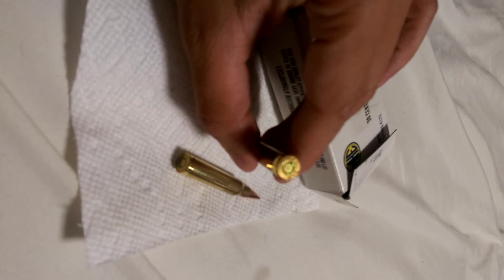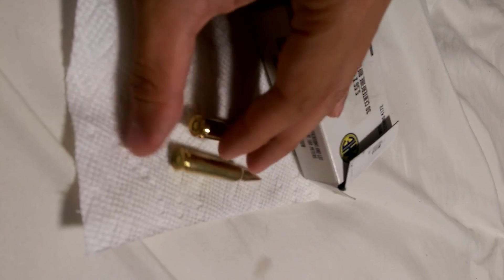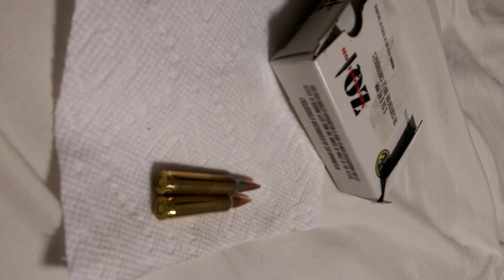Who cares about reloading anyway, because it's pretty damn cheap. Some people say they can reload with the Berdan primer, but I'm not going to try. Thanks, guys. If you can get your hands on ZQI, grab some.